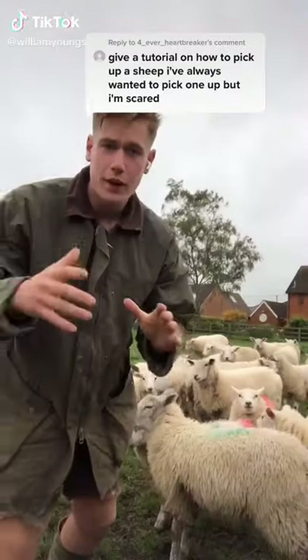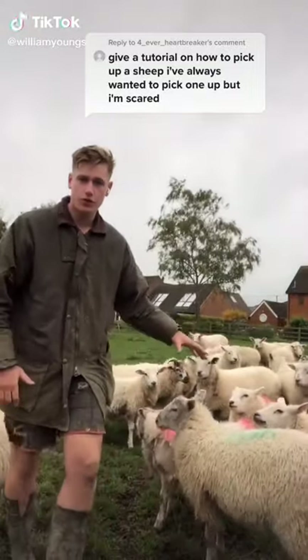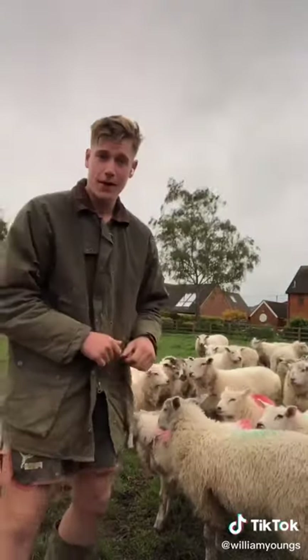So you want to see a tutorial on how to pick up a sheep, I've got you. So I've got my little volunteers here, they're all eager, they all want to get picked up.